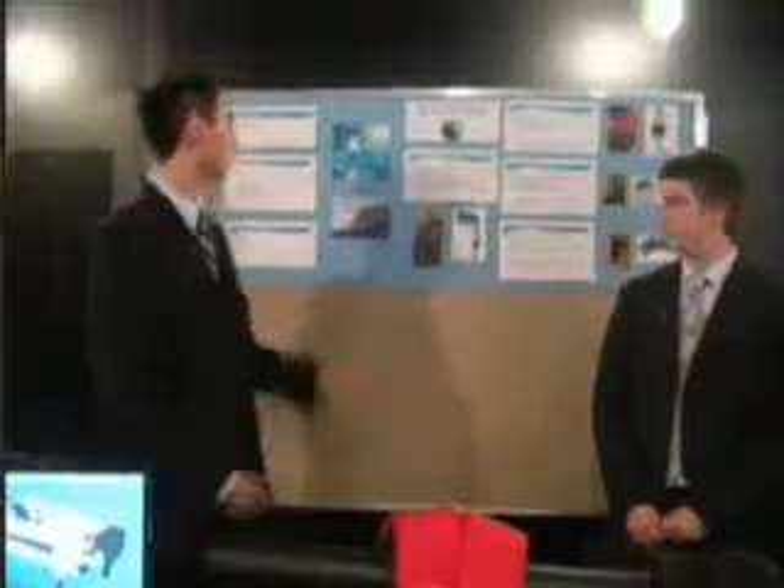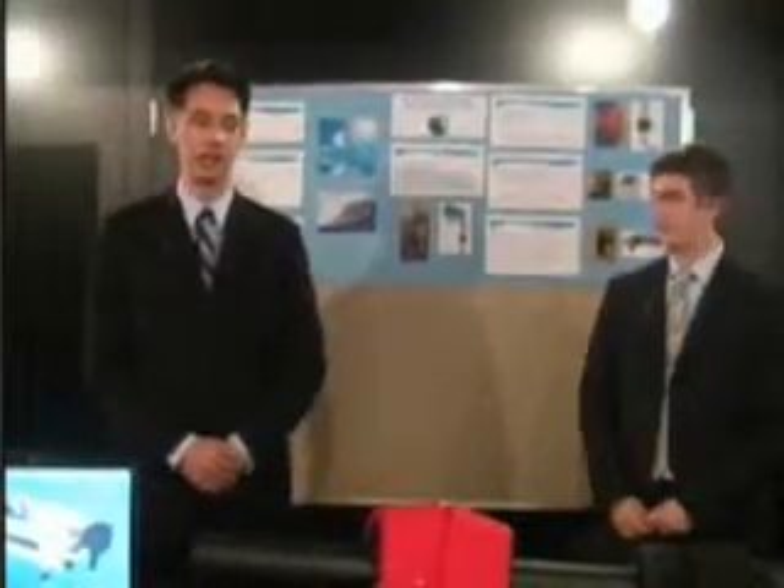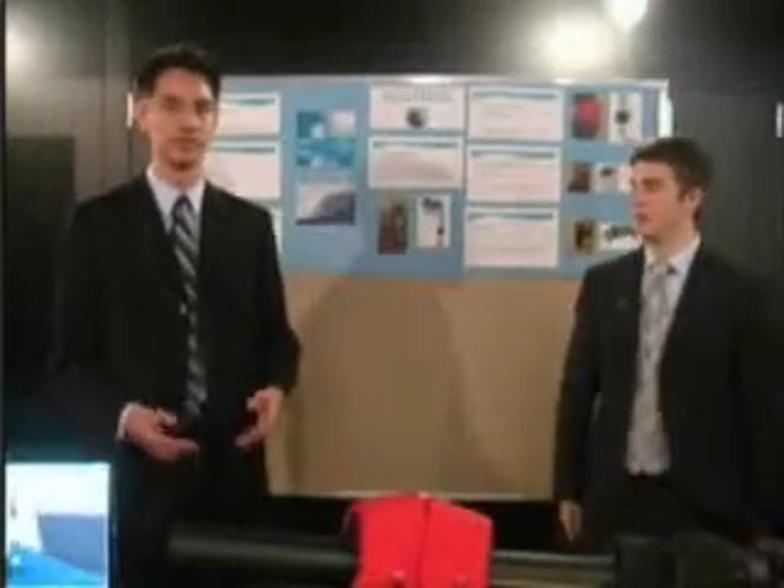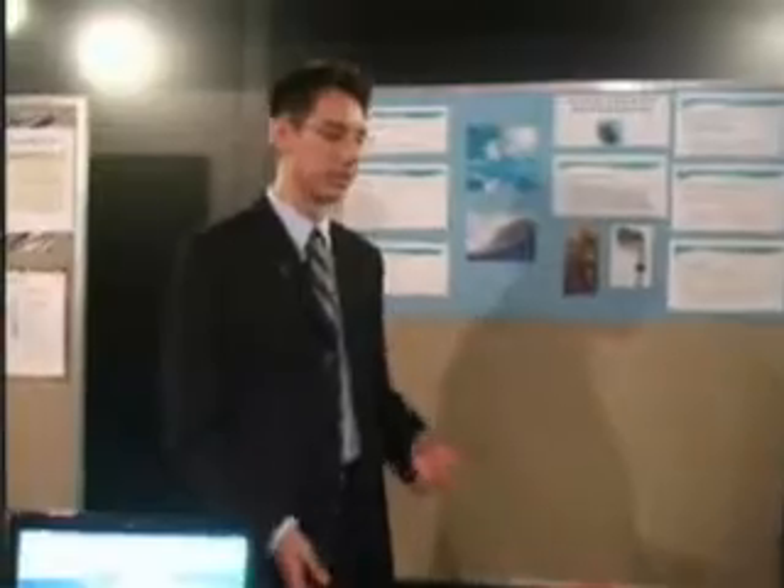Hi. We're here to talk about wave energy harvesting, and that was our focus area for this project. We started out looking at large-scale implementations of tidal power — things like tidal barrages and offshore turbines. Throughout the course of the project, we decided to scale down a bit and focus more on the consumer level.